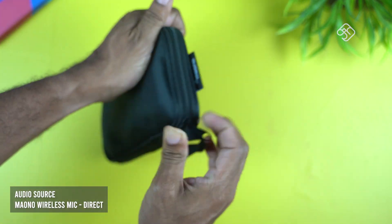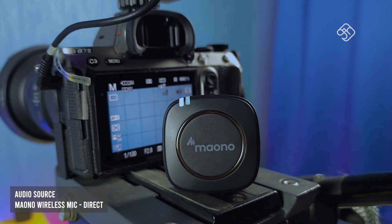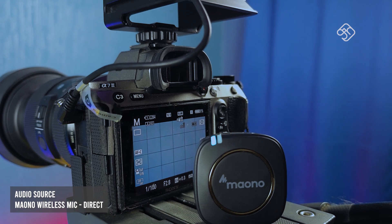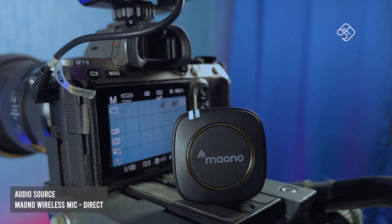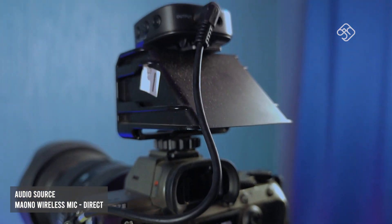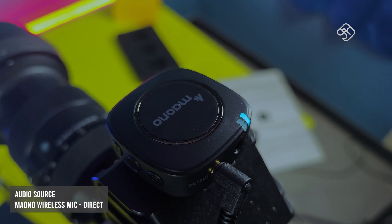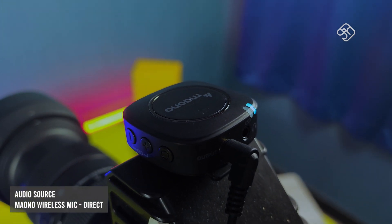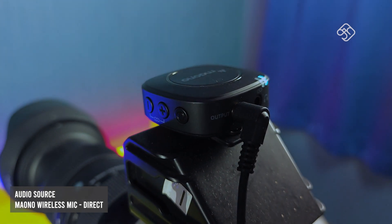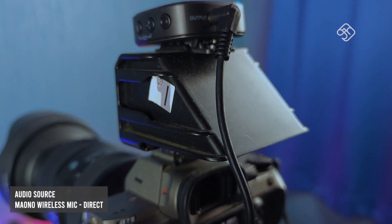It's very helpful. You can use the audio quality — that's why we use this product. For me, the quality is good — it's comparable to the Rode. This is a wireless mic operating at 2.4 GHz.